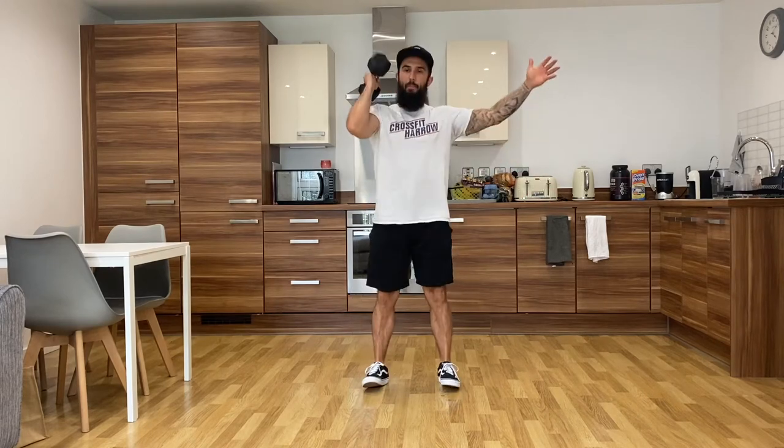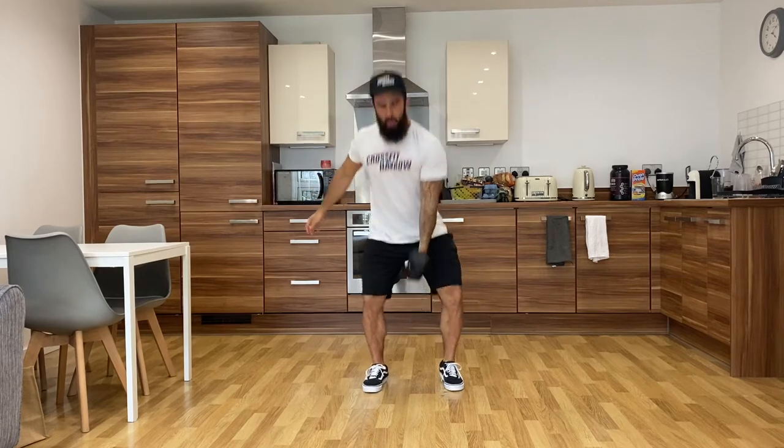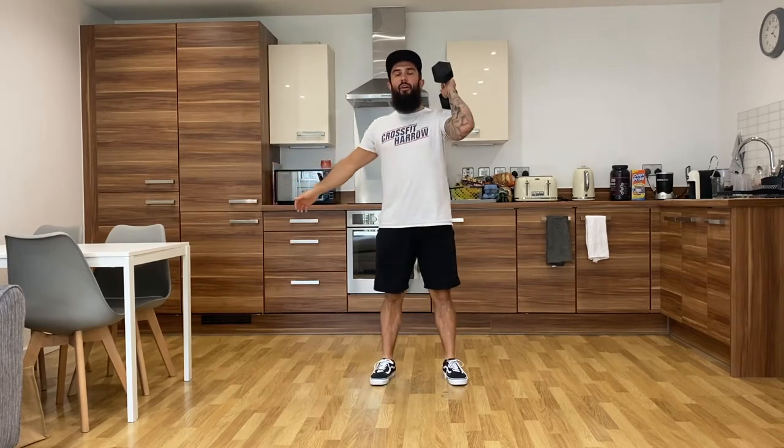15 hang power cleans — down to the top of your knee, jump, land, drive the elbow through. You'll do 15 on your right, straight into 15 on your left.